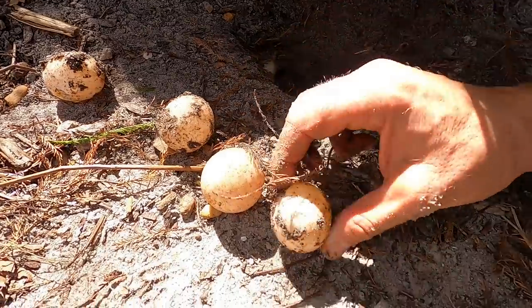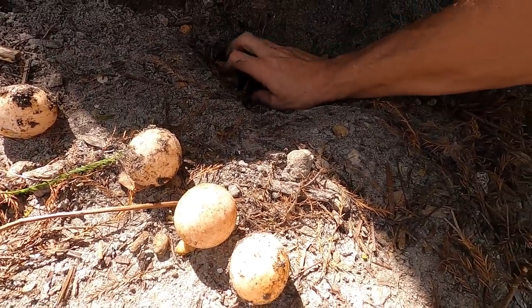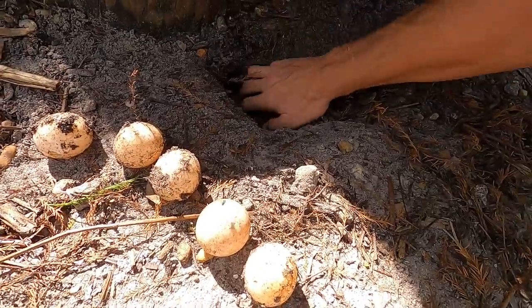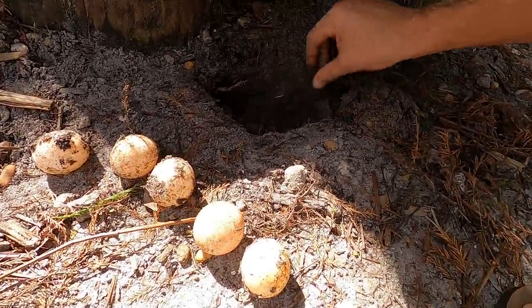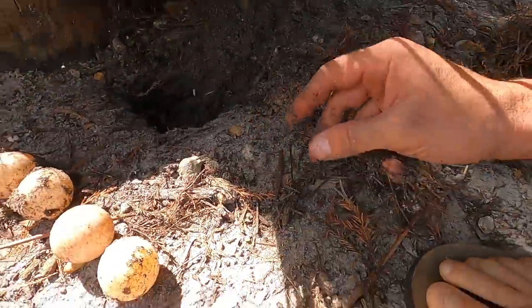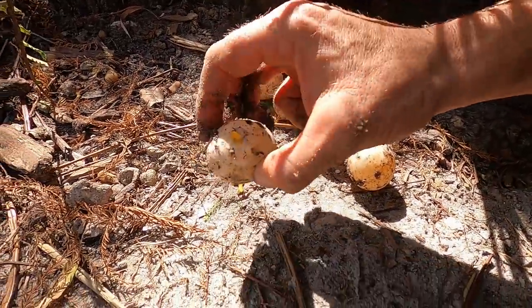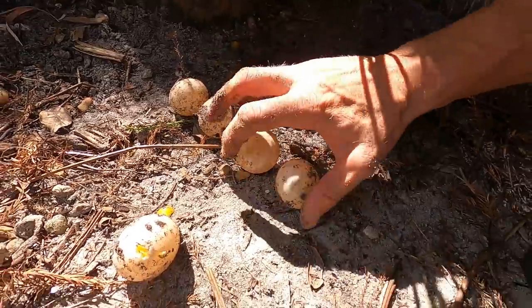I'm going to try not to rotate these because I don't know when they were in fact laid, but we'll be gentle with them. This is crazy — it looks like someone came and laid here. This one is damaged — there's just no saving that. I damaged that with my poker, like a knucklehead. But we still got four eggs out of the ground.